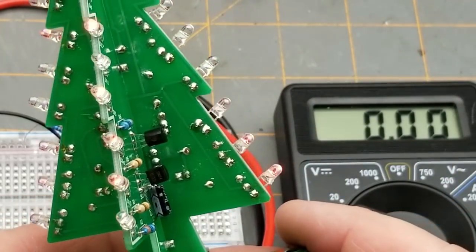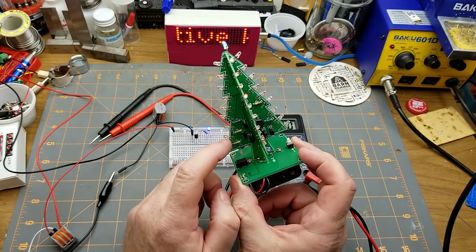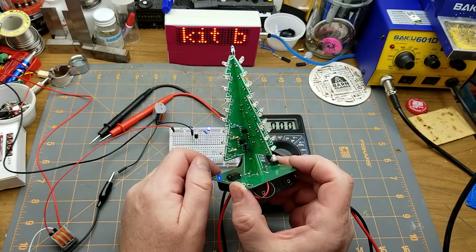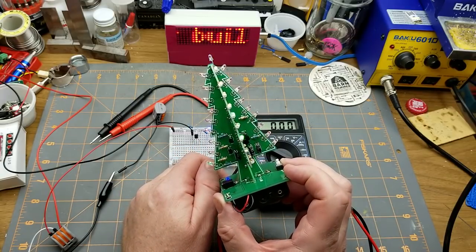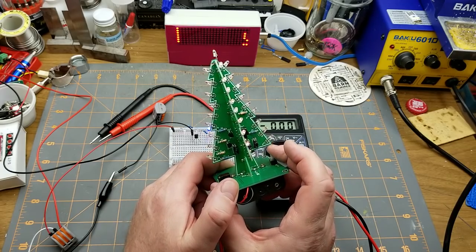Unless I'm completely off base — if you've got a better explanation as to why this thing is working, let me know in the comments. In the meantime, I'm going to fix it anyway, because now that I know it's wrong, even though it works, it's going to bug me.